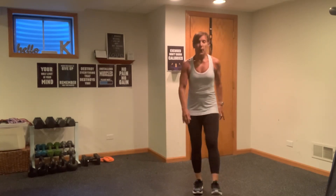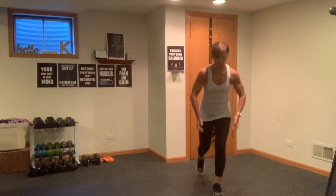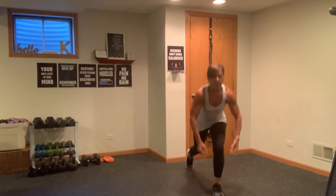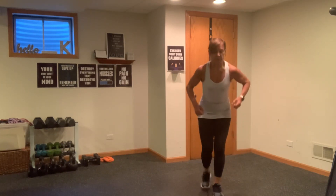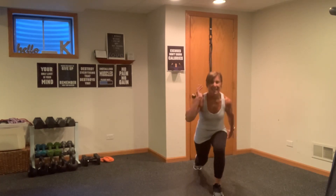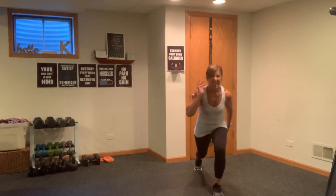Shake it out. We're going to come into a lunge. We're going to lunge down and row back. As you come up, give me a little lawnmower row — up and back, squeeze it. Five, four, three, two, one. We're just going to go into some running man's here. Lunge, lift, lunge, lift. Last eight, seven, six, five, four, three, two, one.